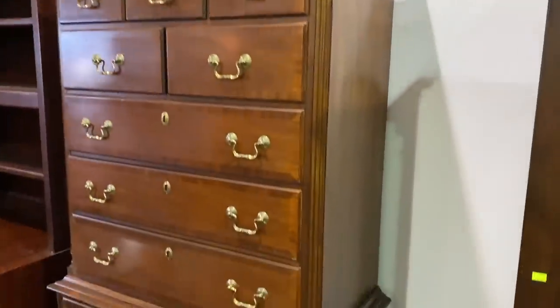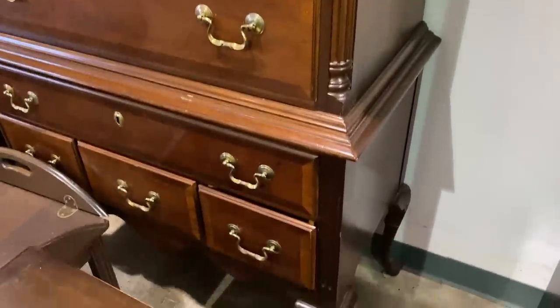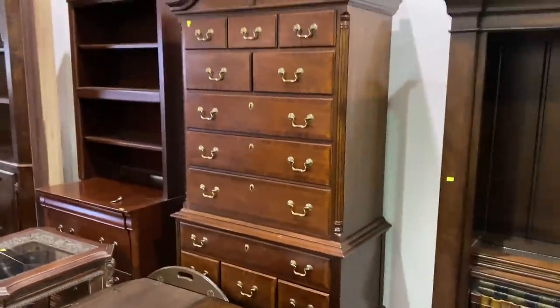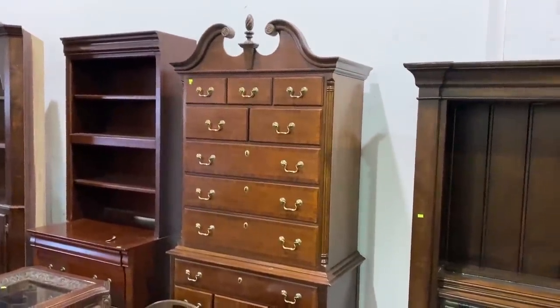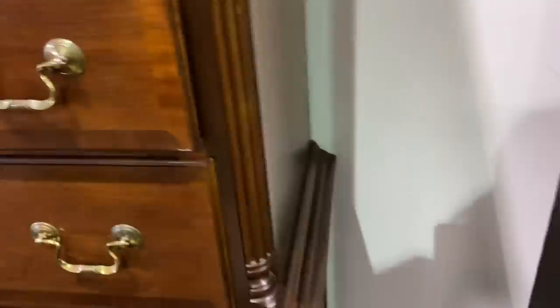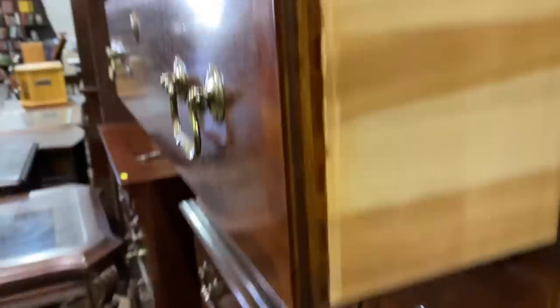My next find at the ReStore was this high boy dresser. I've made one of these over in the past and absolutely loved it. I was really tempted to buy this because it was $80, which is a pretty good price. If I'm keeping it for myself that's fine, but if I'm looking to sell it, I'd really want to get it for more like $40 or $50 to make a profit. This one was well-constructed and had dovetail drawers. I couldn't get underneath it to see which company made it, but if I had space in my house or room in my garage, this would have come home with me today.